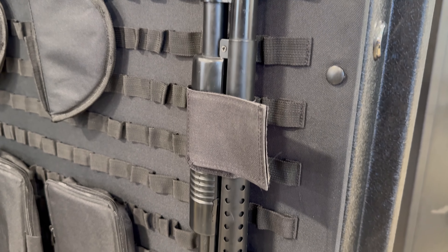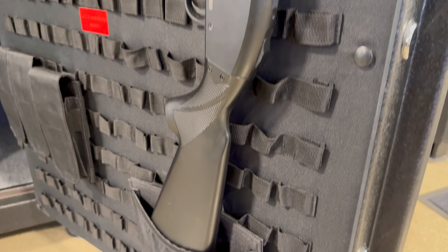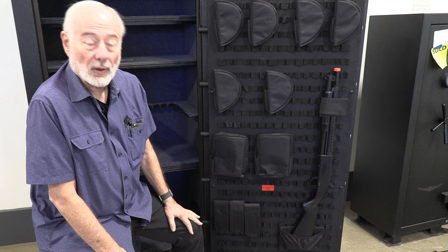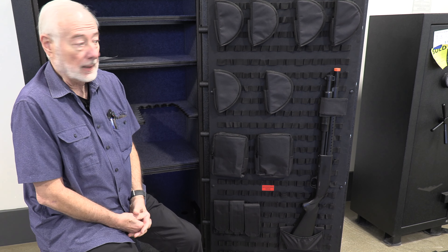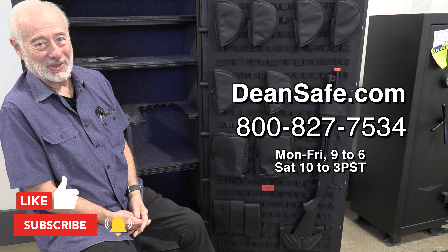Now you're ready to go. You've got a rifle in here that could be your first grab — you just grab the Velcro, yank it out, you're in business. I think it's a really great deal for less than a $20 bill. I know I want one — one's going into my safe for sure.